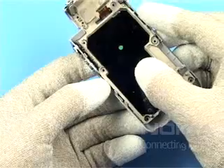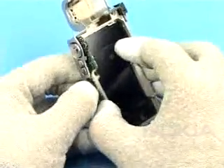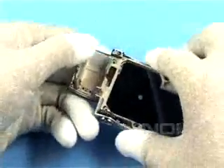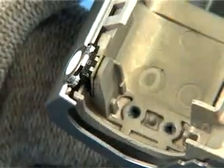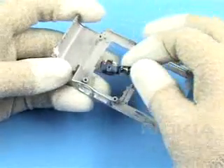Unlock the snaps of the grip A cover and separate all the following parts as shown. Remove the side keys.